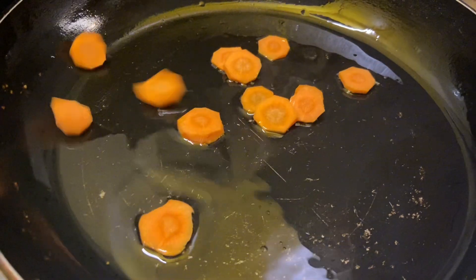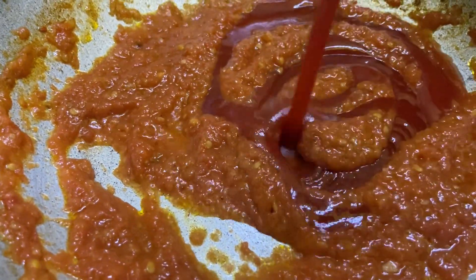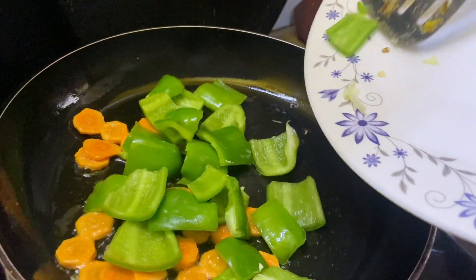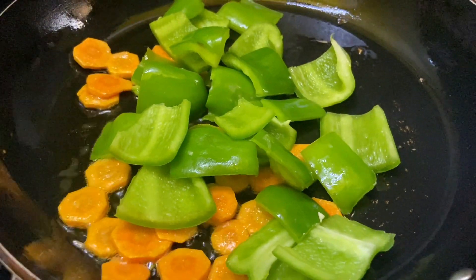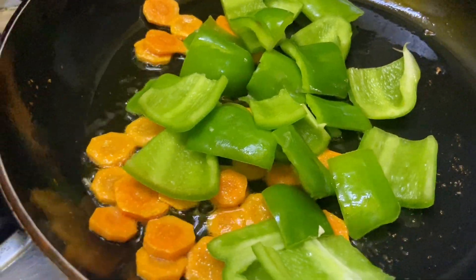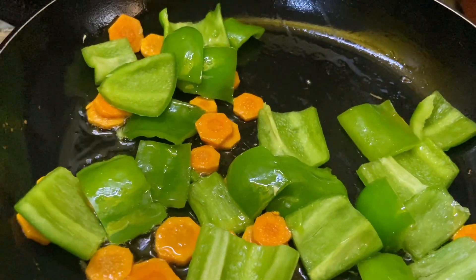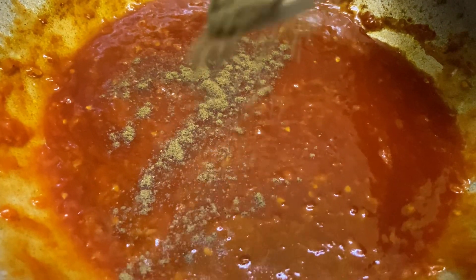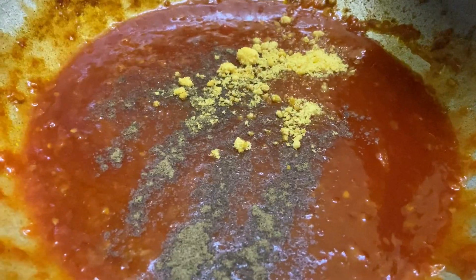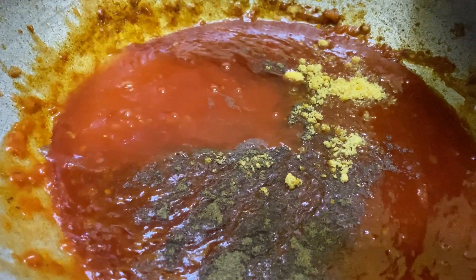The garlic flavor is already rich — now it will be a good flavor. On the other side, we will add some vegetables: carrots and capsicum. If you want, you can take green onions and cut the onions in four pieces, then add them. You can also add nuts when you fry them. Tomato puree is ready. I am adding black pepper. It has a salty flavor already. I will add sugar, and also soya sauce, vinegar, and chili sauce. You have to add all these things.